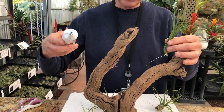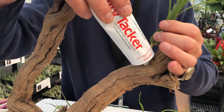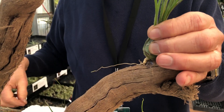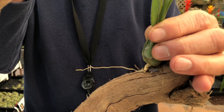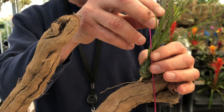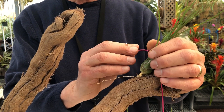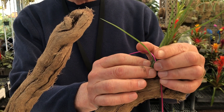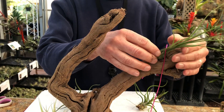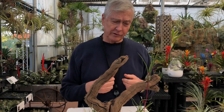So basically what you do — we'll put this one on here first. You put a little glue down like that, and then you put the plant on there. Then you take a piece of Tilly Hanger or a piece of wire, whatever you have — a shish kebab skewer works too. You put that in there and you can bend it and hold it so that the plant stays in place. You just glue it and that holds it for half an hour to an hour until it dries, and that's all you have to do.